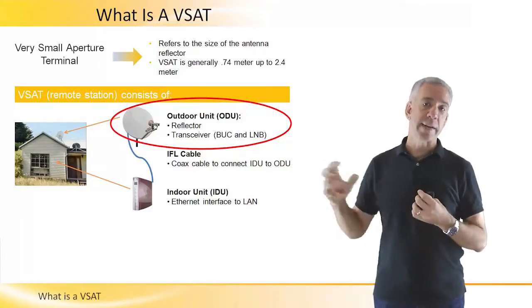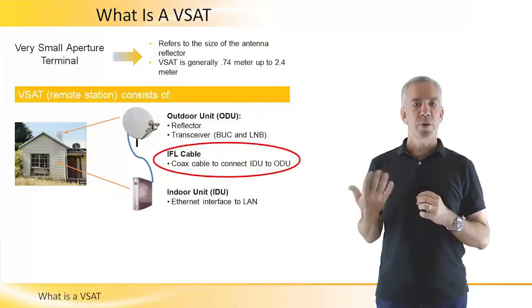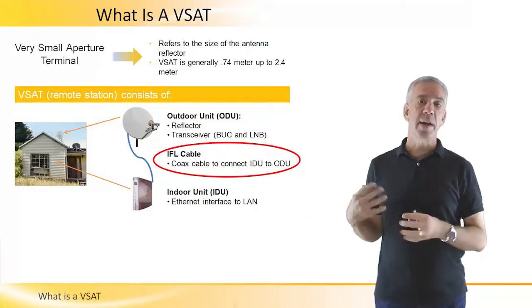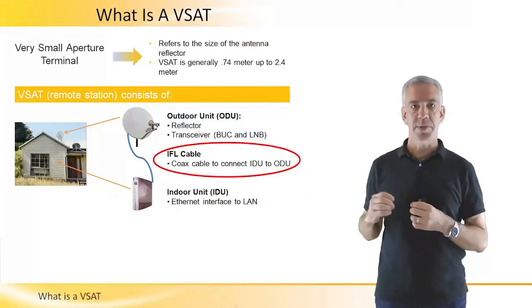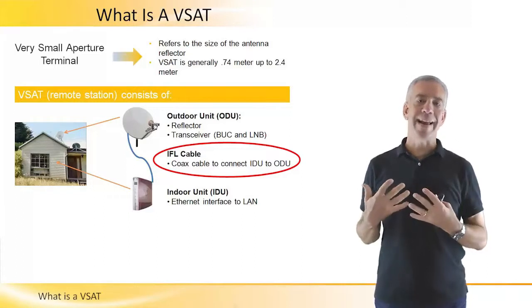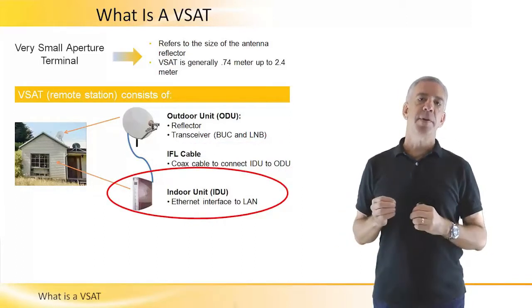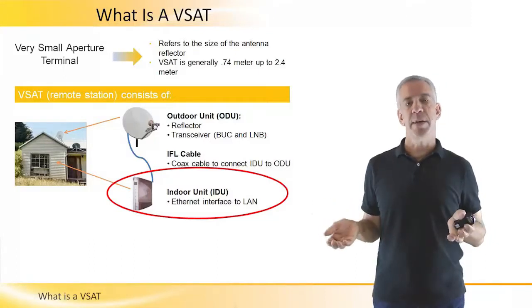The outdoor unit is connected to the indoor unit via an IFL, an intra-facility link, which is typically a coax cable, perhaps one cable or two cables. The IFL connects to an indoor unit, which is typically a fairly small device, generally about the size of a PC.